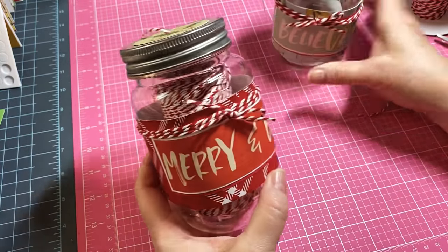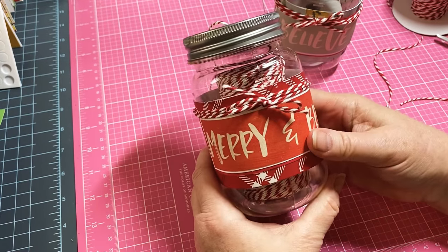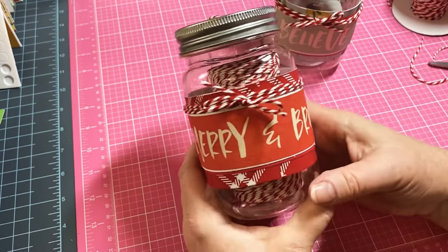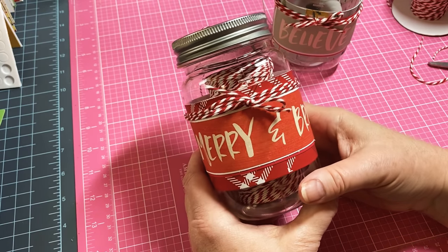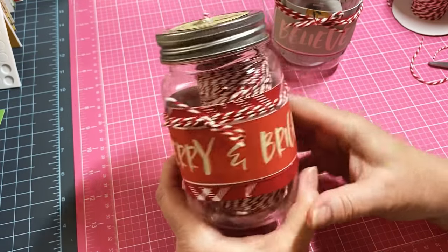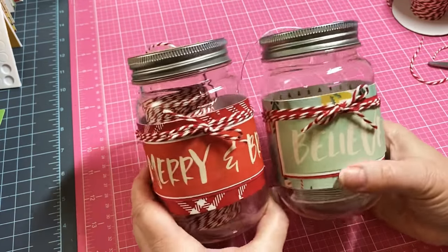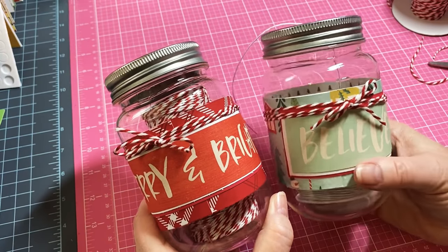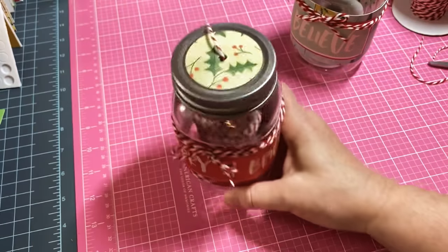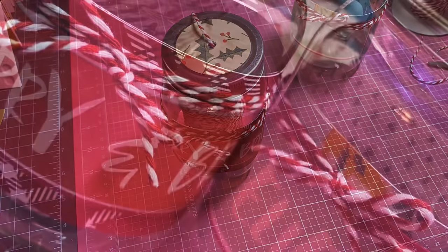So there we go, and that twine just gave it a little something something. Here's the other one that I made and it is that easy. I would make sure you're using plastic jars - I mean, you don't have to, but if you're giving these to kids, I would probably use the plastic ones in case they drop them. Y'all, what a great thing! You can always unscrew the lid and replace your twine with a different color. I love this so much. Thanks so much for watching, I really appreciate it. I hope you have a great Saturday and I will see you guys soon - love you guys, bye!